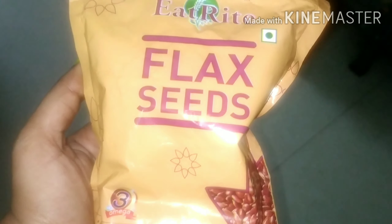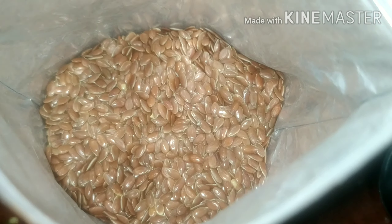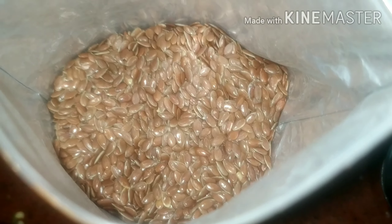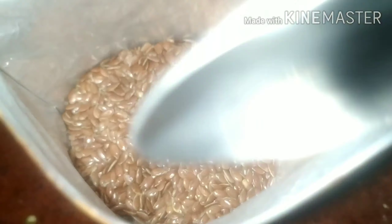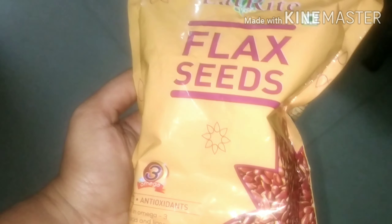If you look at the hair pack, it's easy to use. You can use it for weight loss as well. If you use a hair pack, it's slow growth. Second, there's a white hair problem. There's a hair pack you can use daily.